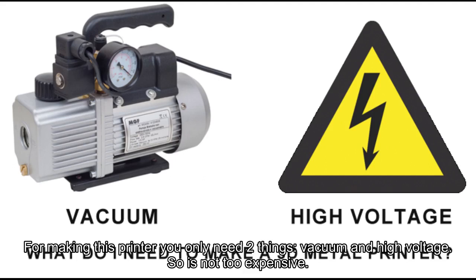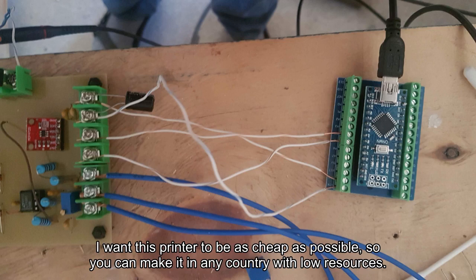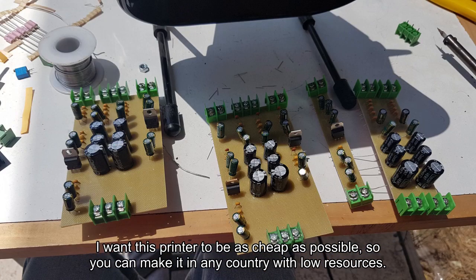For making this printer you only need two things: vacuum and high voltage. It's not too expensive. I want this printer to be as cheap as possible, so you can make it in any country with low resources.